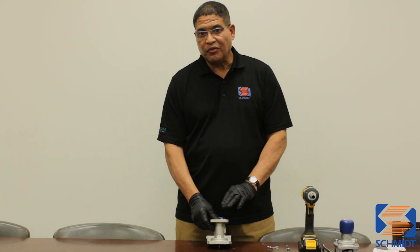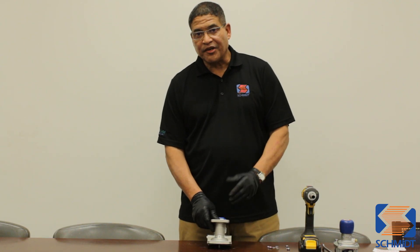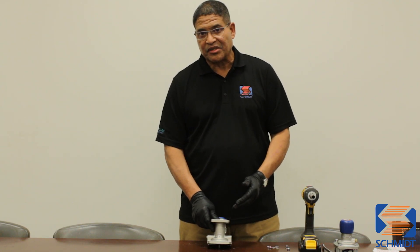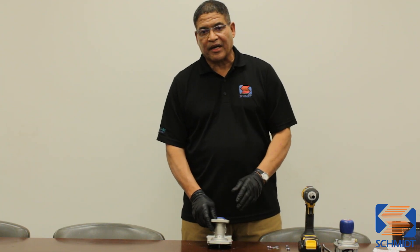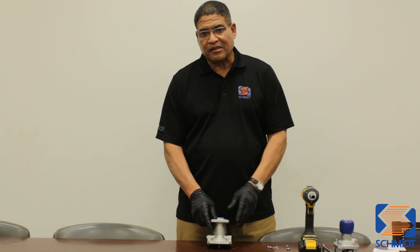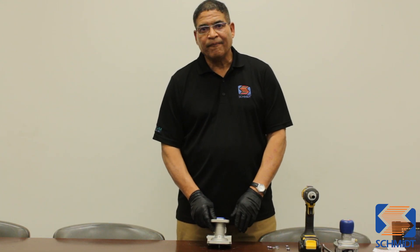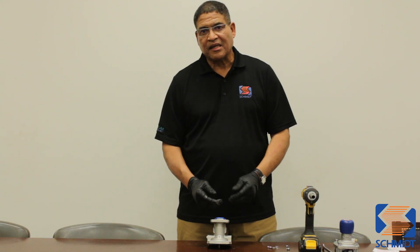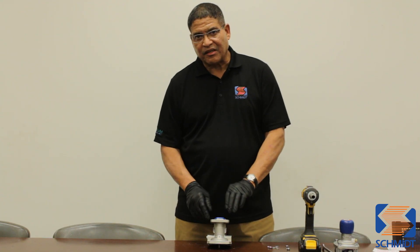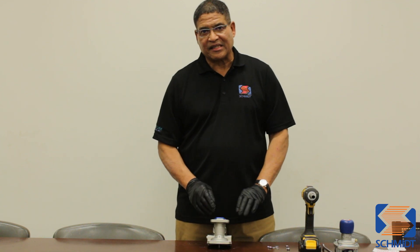If you tear the plunger seal, you're going to have leakage issues in the future. So you want to be very careful and not damage the plunger seal while installing it in the valve. One way to do that is to individually install both pieces and then continue to use the sleeve to push it all the way down inside of the valve.